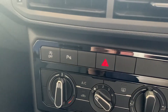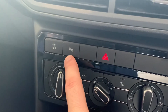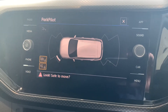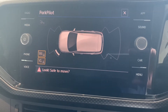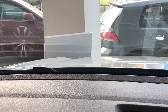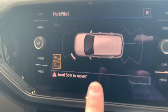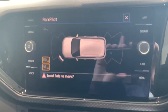Above the air conditioning controls you've got your hazard light. You've also got your button that turns on park assist — if you engage that, the park pilot screen comes up on your screen showing front and rear detection. Being that we've got our little sales sign at the front of the car, you'll notice a little white symbol comes up on the screen — that's your sensors telling you that you've parked close to something.